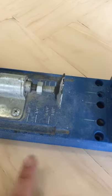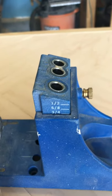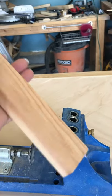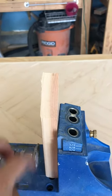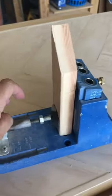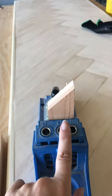On your Kreg jig you'll see some numbers on the side — these represent the thicknesses of your stock. I'm going from half inch up to three-quarter, and I've got it set at three-quarter right now, which is my one-by stock. You set it there, close your clamp nice and tight to hold your piece in place, so the pocket hole will go right in the middle of the one-by.